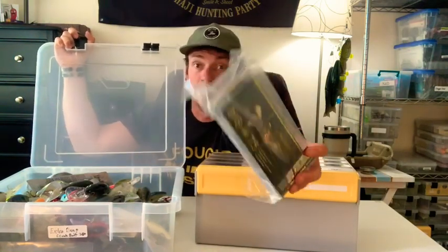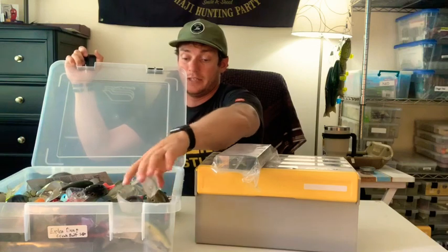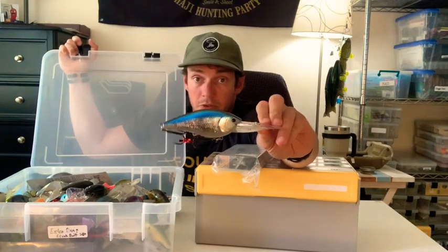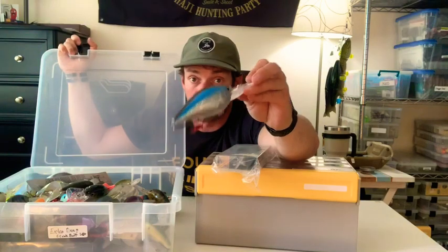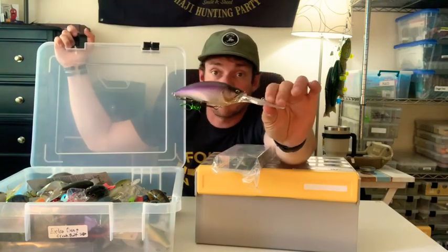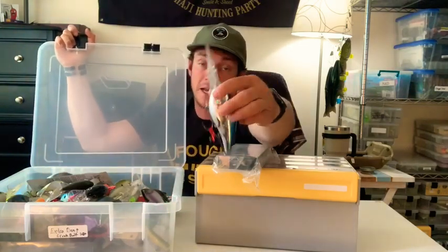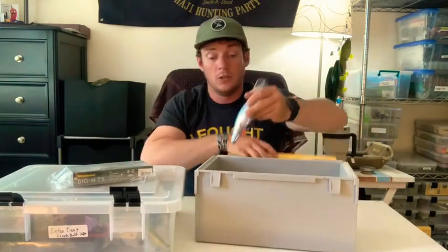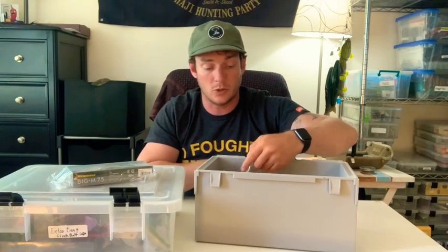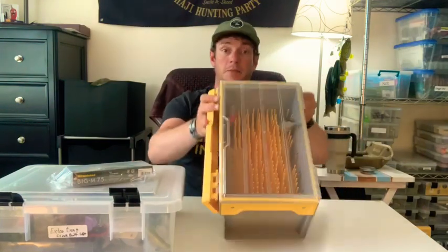Or I just keep them in the package. I have all types in here — I have the SKT Mag DR by Lucky Craft. Those are pretty sweet if you've ever used one. You need almost a swimbait rod to throw this thing, but it gets bit. Those big M7.5s are pretty awesome, and they fit perfectly in this box. So does the SKT Mag DR — it fits in this box as well, which I don't think it would fit in any other boxes. This one is going to take up a little bit more room, so you probably can't put as many, but it still fits in there.